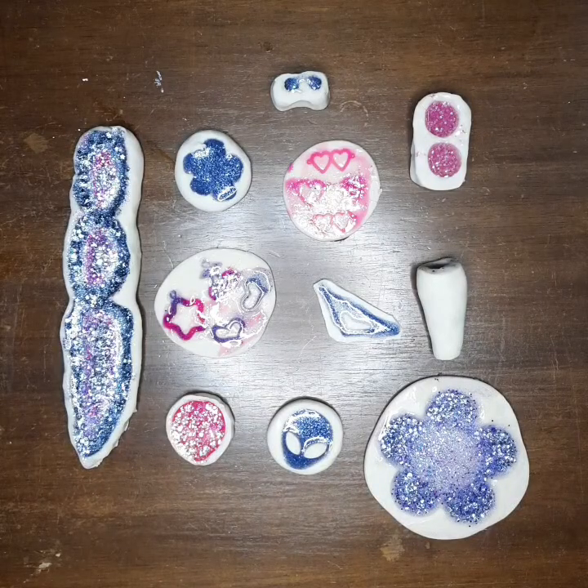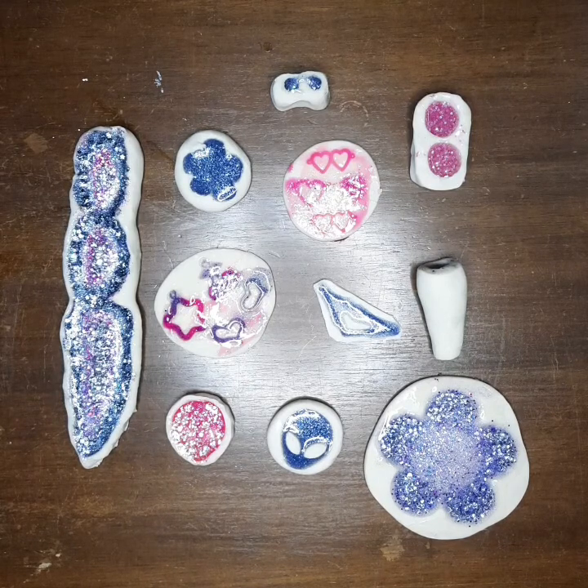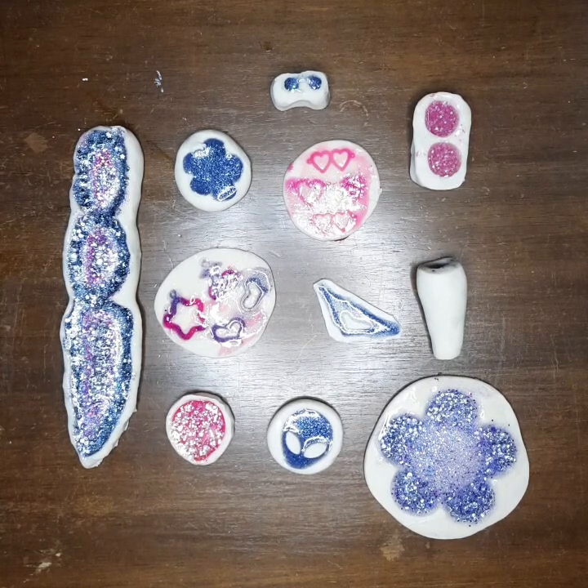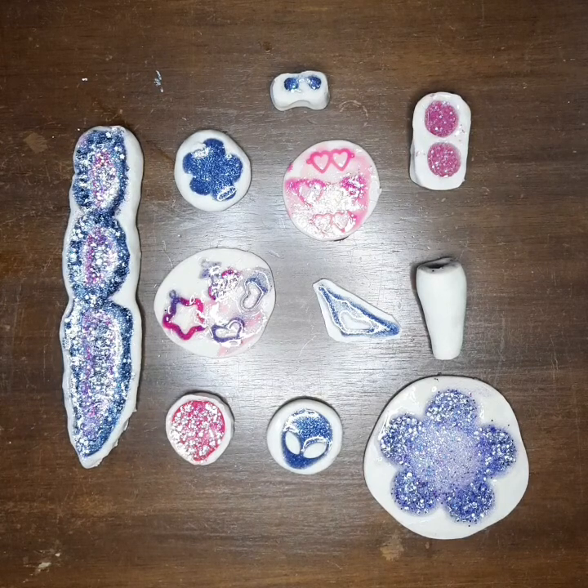Hey y'all, welcome back to my channel. This is Jess of Air, and I am here today to show you guys a video of the Sculpey mold making kit that I got — it was in my Michaels clearance haul that I just did.